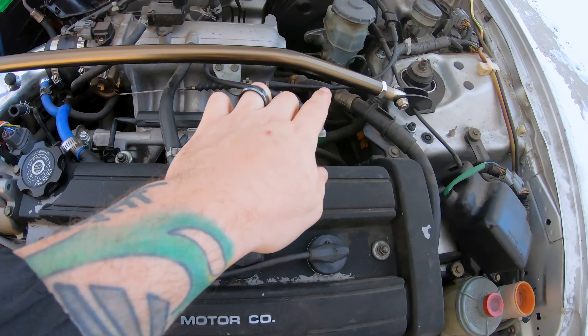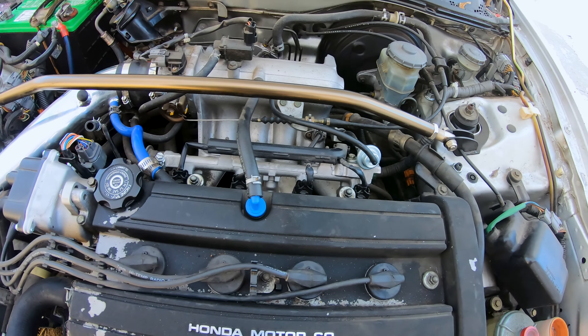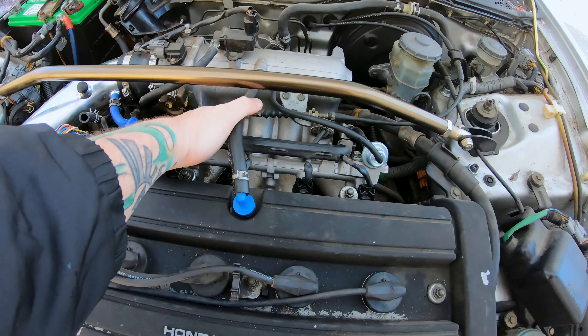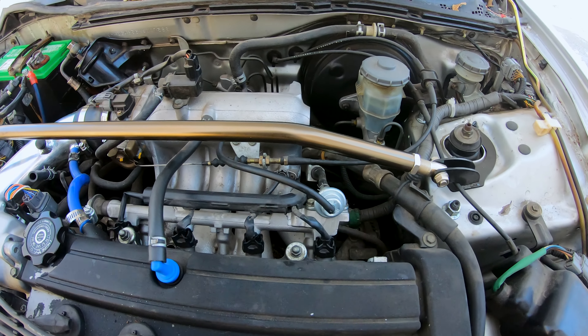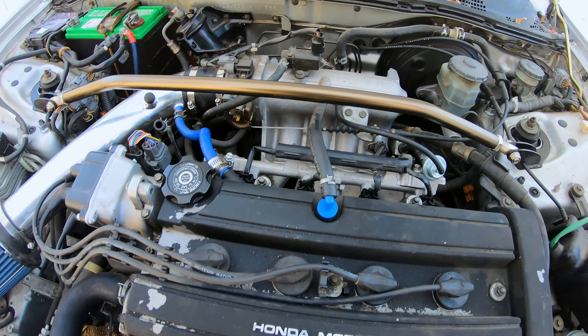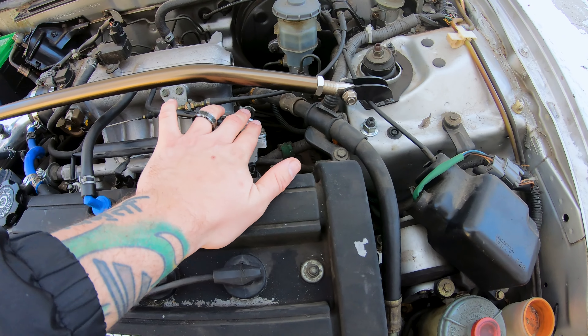So I replaced the line to the fuel pressure regulator because it was old and worn, and I adjusted the tension here because it was loose. But I think actually the fuel pressure regulator is bad. I also redid the timing so I know that it's not that. So the next step is the fuel pressure regulator.